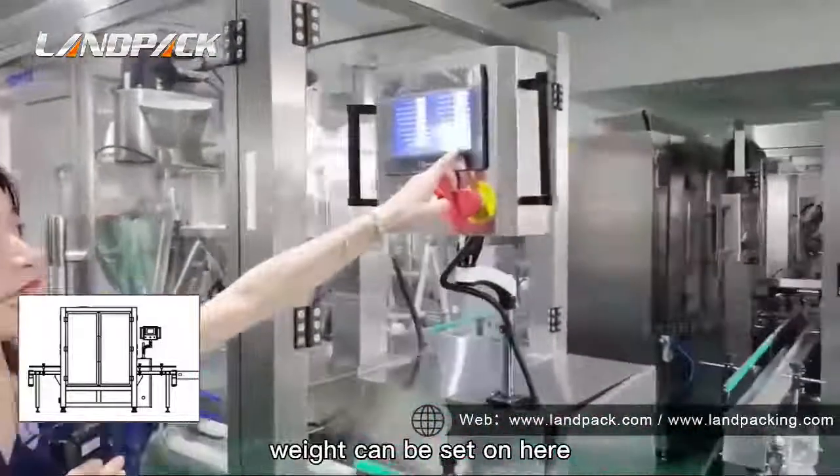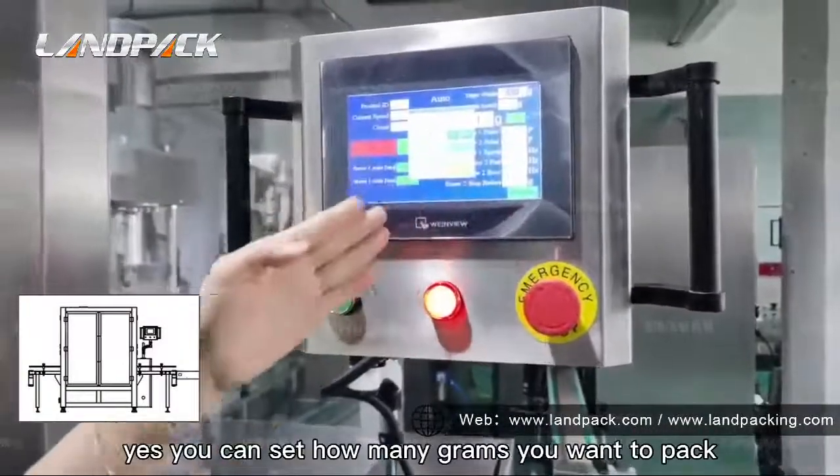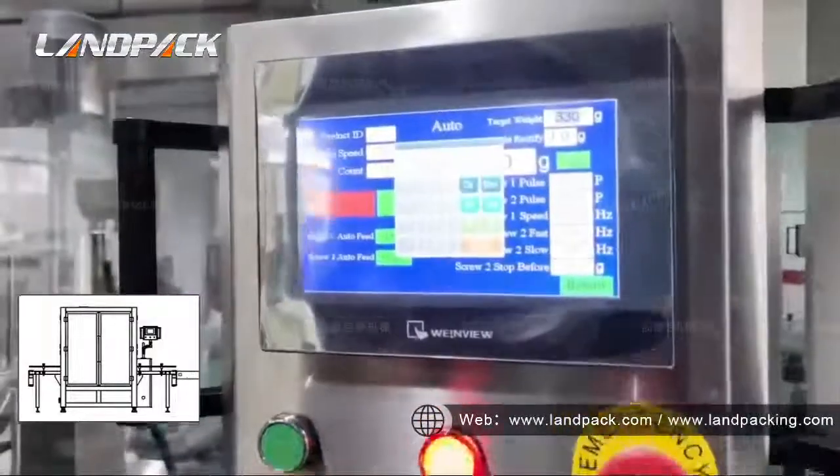The weight can be set on the touch screen. You can set how many grams you want to pack using the May Packer.